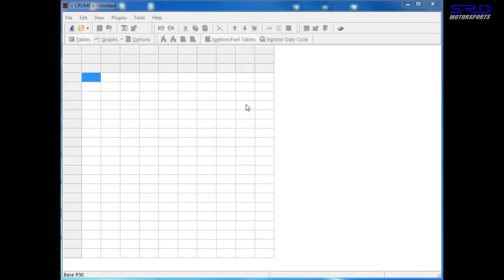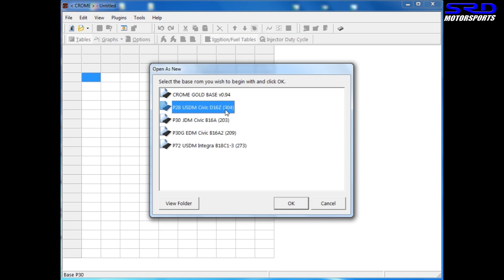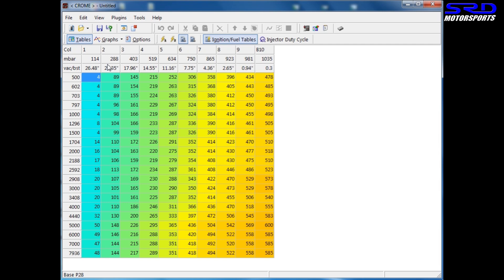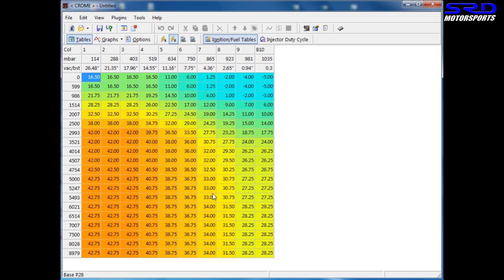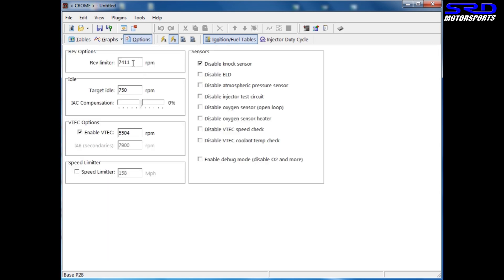Now, the legendary Chrome. Let's say we have an EG hatchback with a stock D16, so we start with the P28 D16. Here you can see the map — this is the idle section area, this is the high cam fuel map, and this is the low cam ignition map. There's the high cam map used when you're in VTEC, here's the rev limit in options, and I usually put the target idle at 950 to 1000.